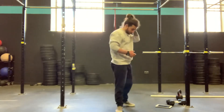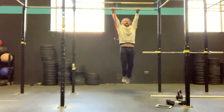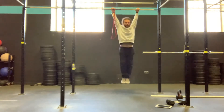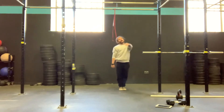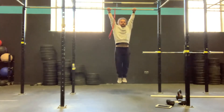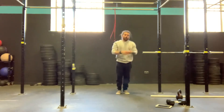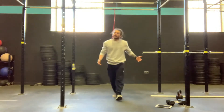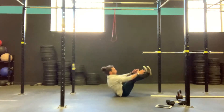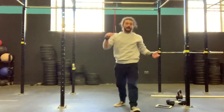Then we have the toes to bar. It's in the name — we're trying to get our toes to touch the bar. We can kip if we have to. If you wanted to, you could go a little bit stricter if we have those. If we can't quite get the full range of motion yet, that's fine. What we're going to do is bring those knees up into the chest. We can go stricter, we can also kip these if we have them. Not quite there yet? Just try and get those knees up as high as you possibly can. Or we can keep knees up. So for those, we're going to get on the floor and go for those V-ups. That's too much? We go for the tuck-up — the exact same stimulus as the toes to bar.